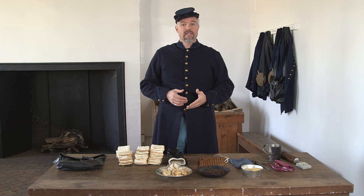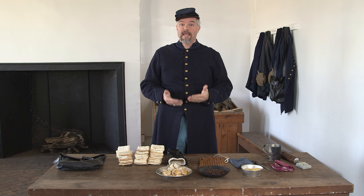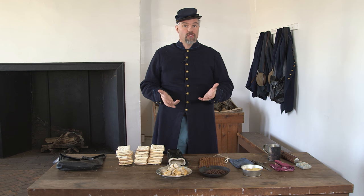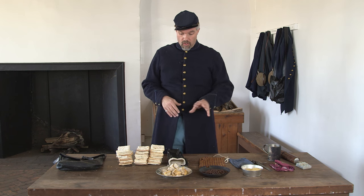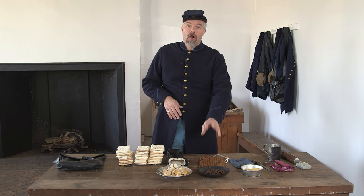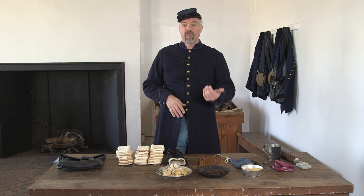Many accounts say the men were instructed to be issued three days' cooked rations, or issued three days' rations and cook themselves just before a march. We've done that. Our salt pork has been boiled. Our coffee comes to us roasted — whether issued roasted or roasted before putting in the haversack, either way. Let's go ahead and start.